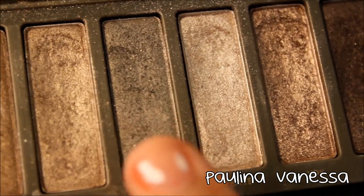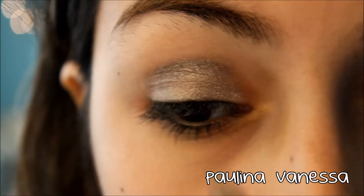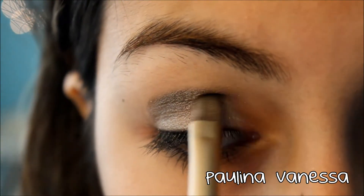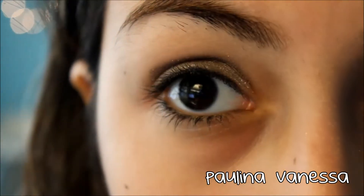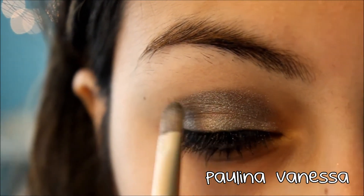Next taking Pistol, which is a nice gray color, I'm putting that all over my crease and then blending it in. I also made it into a kind of eyeshadow V to add some depth to the look.